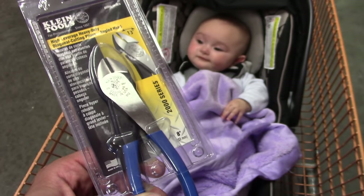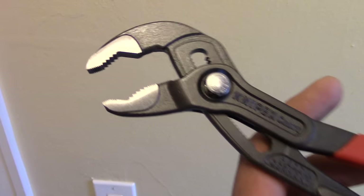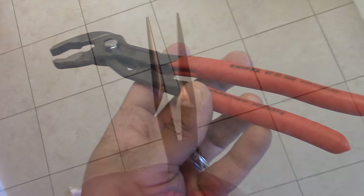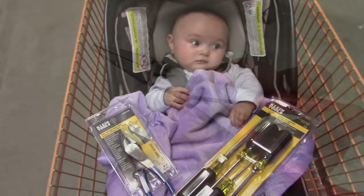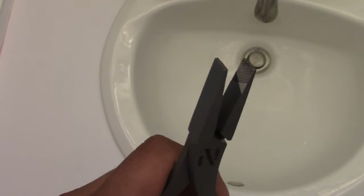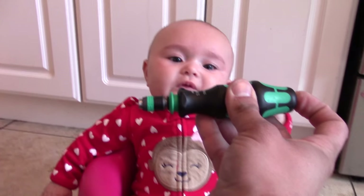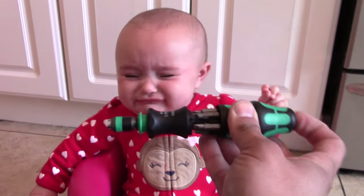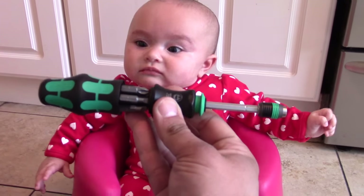Over the years, I have slowly but surely been transitioning my hand tools over to what some call heirloom tools or generational tools. I formerly purchased tools based solely on what I could afford at the time, which were often of the made-in-China variety. I quickly became frustrated with the quality issues that arose from purchasing tools based primarily on cost rather than craftsmanship and quality. In moving forward, I want the tools I purchase to be of the quality that will someday be passed down to the next generation of my family. I am no longer sacrificing quality for cost.